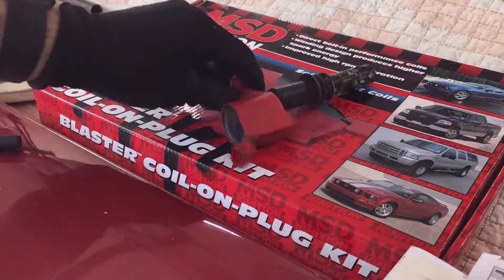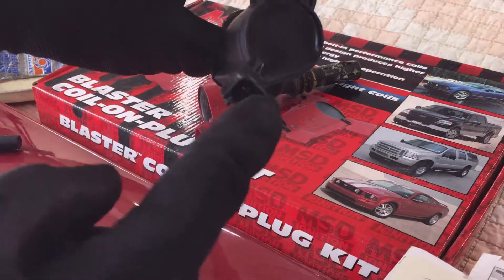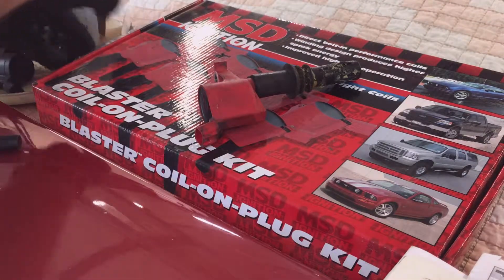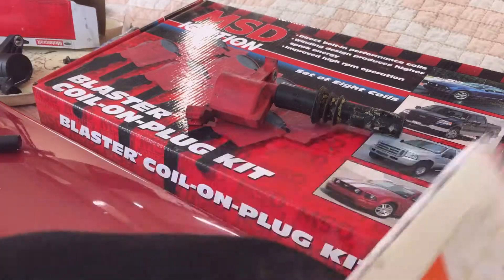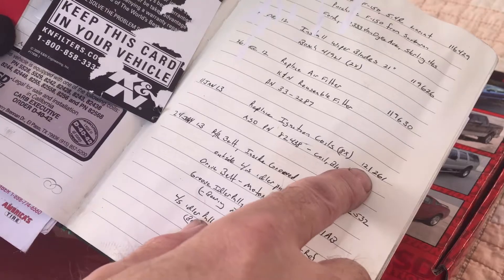I'm going to replace the MSD coil from the number 7 cylinder with a new coil. We have a Motorcraft one that I stock here in the shop. I'm going to put some dielectric grease on the plug and then on the shank — a good coating of dielectric grease. This MSD coil I put on at 121,000 miles, so that coil has 80,000 miles on it in about six and a half years.